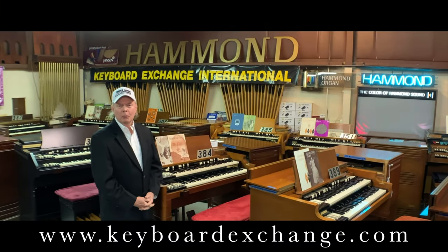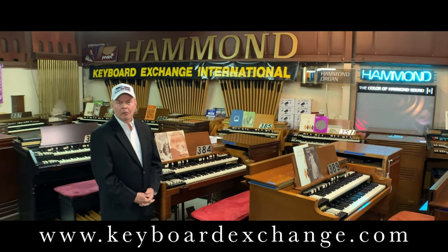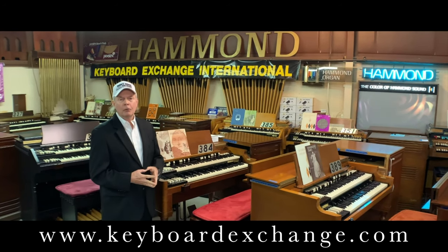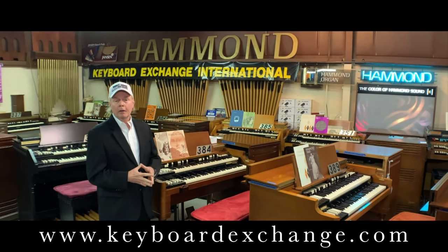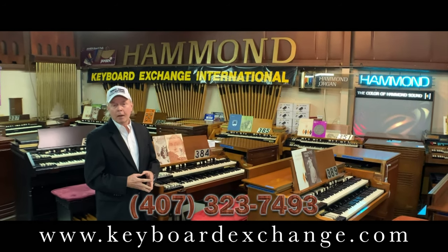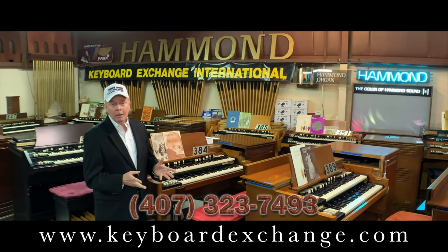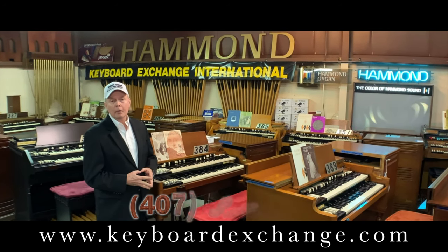I'm Jim Huss, speaking with you from the showroom at Keyboard Exchange International. We'd like to thank all of you who have helped us grow our business for the past 51 years. It is our intent to find good homes for all the instruments we have gathered from all over the United States. Thank you to the families that have preserved these instruments and sold them to us, knowing we would find good homes for them. If you are in need of an instrument, please give us a call. Let's all work together to keep these fine instruments going long into the future, so that we and future generations can continue to enjoy the wonderful sound of the Hammond Tone Wheel organ. God bless.